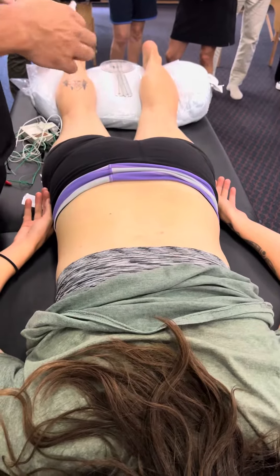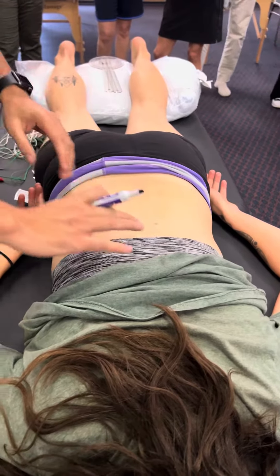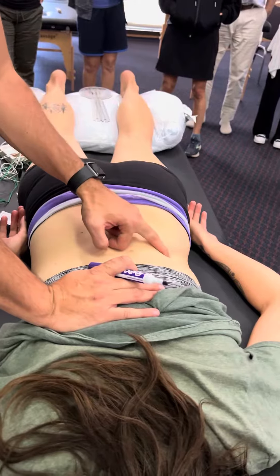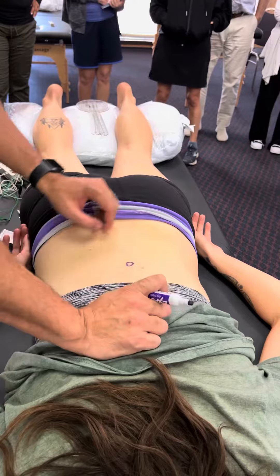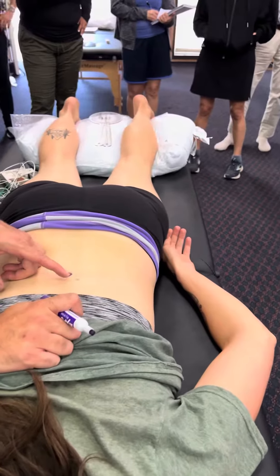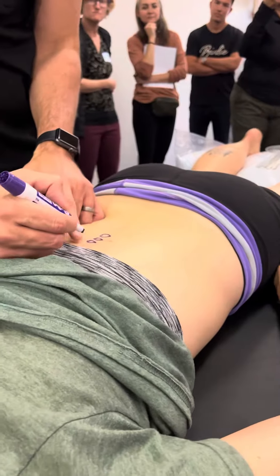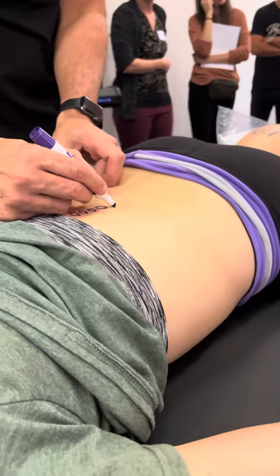So, T10 to L2. The first thing is making sure we're in the right area. We want to find the 12th rib — the lowest rib — and if we come across and find that spinous process, that's L1. So we count above: that's T12, T11, T10. And below L1, L2.